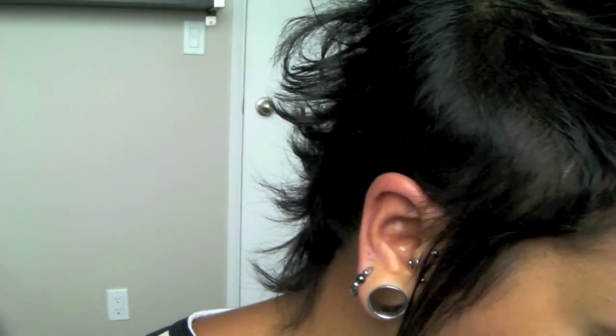So I already applied Too Faced Shadow Insurance, and now I'm going to take this Gosh Waterproof Shadow Stick and apply it to my lid, blending it up to the crease. I also applied the Gosh Waterproof Shadow Stick on the inner corner of my eye, and now I'm going to take this small paddle brush and apply MAC's Bright Fuchsia pigment to my lid up to the crease. This pigment gets everywhere and it's pretty much impossible to remove without removing all your foundation, so I'm just going to carefully press this into my eyelid for the least amount of fallout possible.